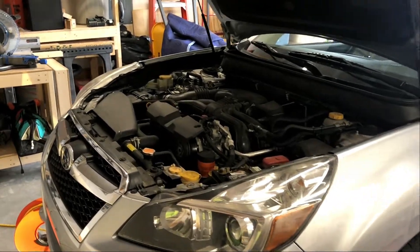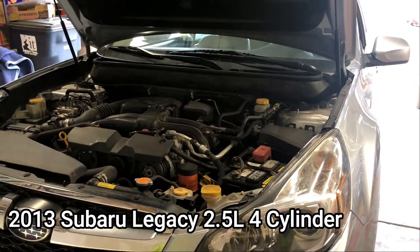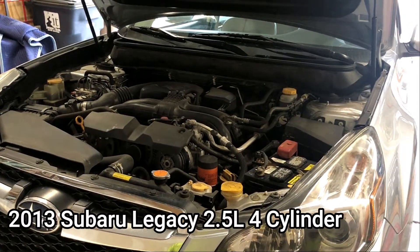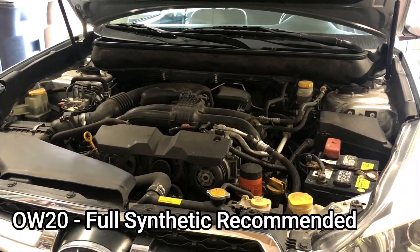Hey everybody, today we're going to be changing the oil on my brother-in-law's 2013 Subaru Legacy. This vehicle is equipped with a 2.5 liter four-cylinder motor. The oil capacity is 5.1 quarts and it takes 0W20 synthetic oil.